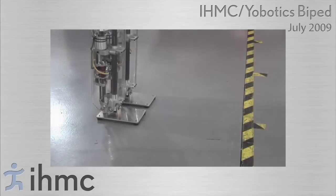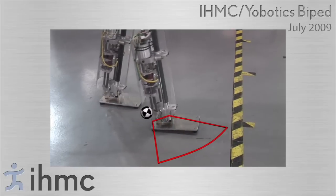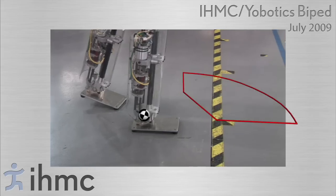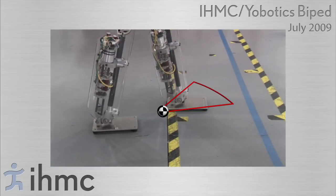In order to walk, the robot moves its center of pressure on its foot to guide the estimated capture region towards the desired location to step. The robot then swings its leg, stepping into the capture region and transferring support into the new stance leg. During double support, the robot transfers its center of pressure on the trailing foot to the toe, resulting in toe-off.